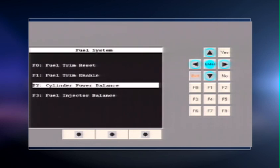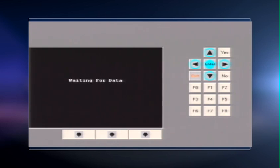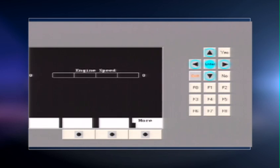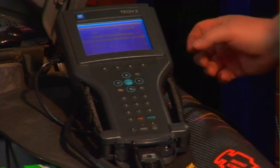On this Tech 2 scan tool, I find this under Fuel Systems, then go to Cylinder Power Balance. It tells you to set the parking brake and make sure the air conditioning is off — if it's on, the cycling clutch system could cause RPMs to be less stable for this test.